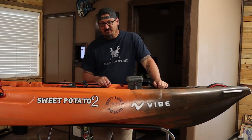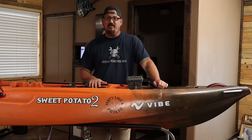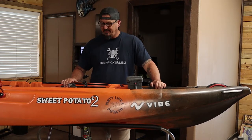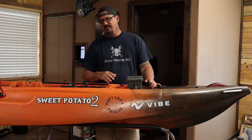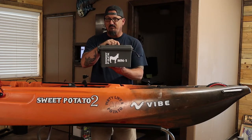Hey guys, ready to wire up another boat? This one's going to be a little bit easier, quicker, and simpler. This is my wife's Yellowfin — it's a Vibe Yellowfin 120. As soon as she saw me putting lights on my boat, it was decided we're going to put lots on her boat too. I've already made her a 360 for the back, and today I'm going to show how we're doing the navigation lights up front. This one is pure simplicity — no fish finders or anything like that.